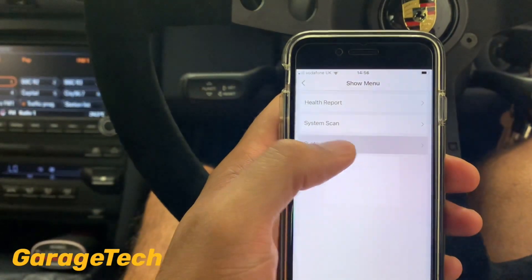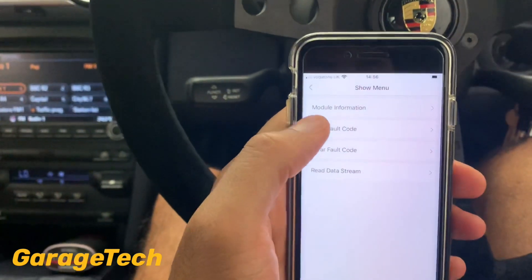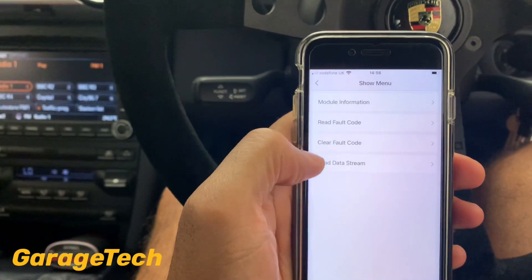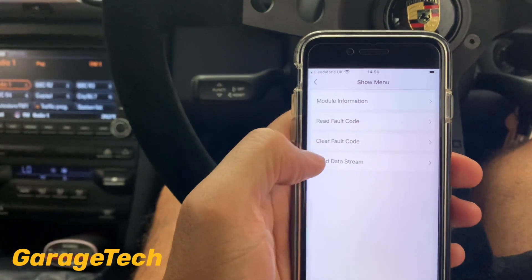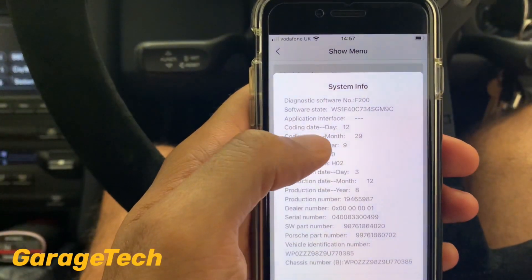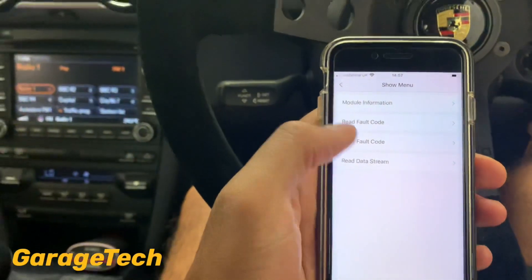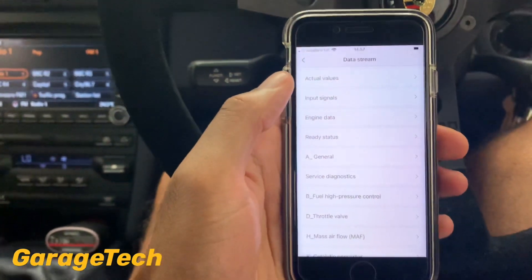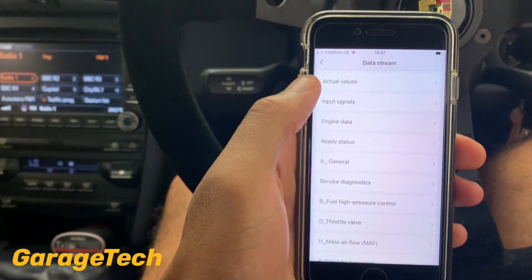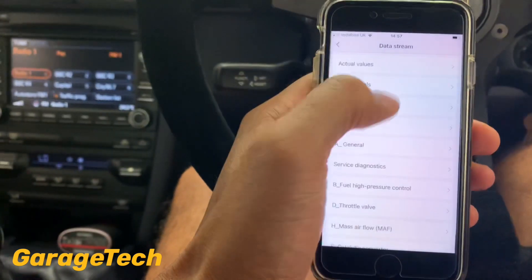Once confirmed, you can go straight into system selection — for example, click on the engine control unit, go straight in, and read fault codes. In this example I've got no DTCs. If you had fault codes you can go to 'Clear Fault Codes' to erase them, or go into the control module information for date of manufacture etc. You can also check measure values, data stream, or data blocks.